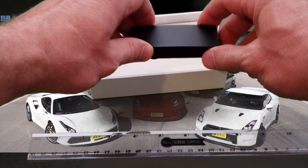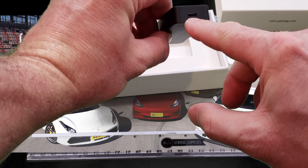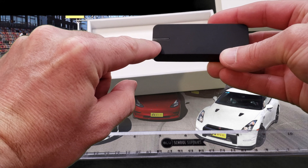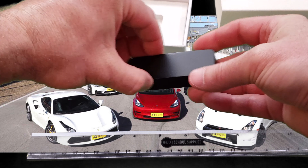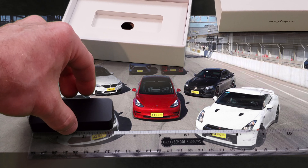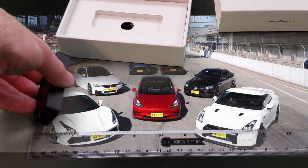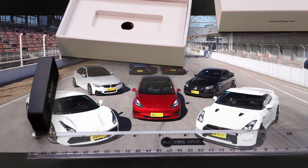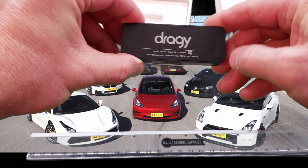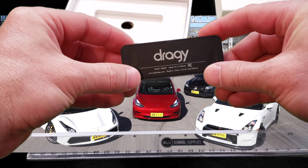So here is the Dragi unit — one USB port, one LED indicator, and it is approximately 3 inches by 1 inch by half an inch. It has two magnetic strips on the back side, and I'll show you what those are for in just a moment.